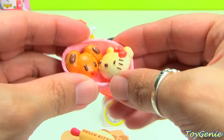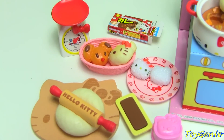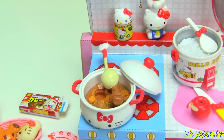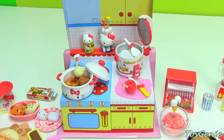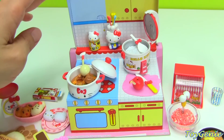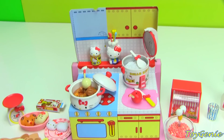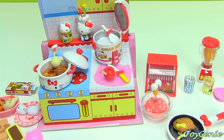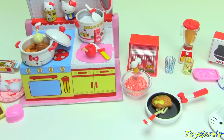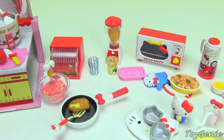Alright guys, are you blown away by this set? I am! Let me know in the comments which part is your favorite. My favorite today was absolutely that the box can actually fold into a stove — that was amazing! Of course everything else is super awesome too, but that was just a new discovery for me. But what was your favorite?